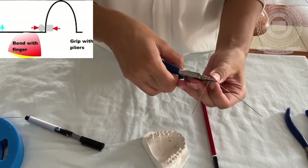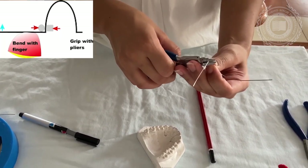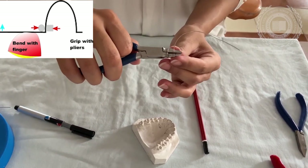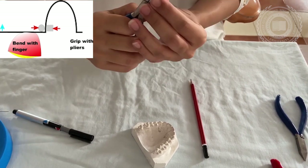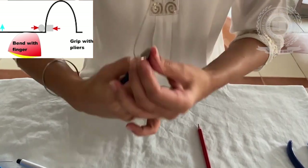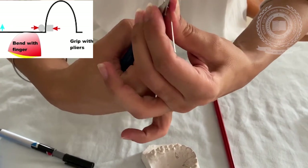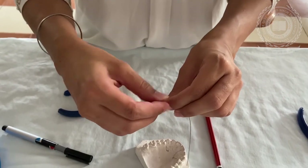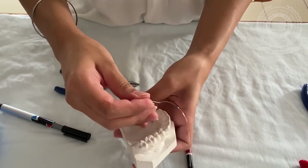Now using the universal plier, the U-loop is formed around the rounded peak of the universal plier. Both legs of the U-loop should be parallel to each other. Now we check it over the orthodontic model.